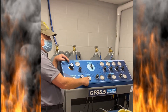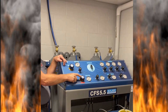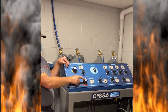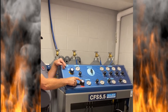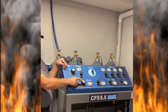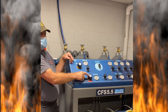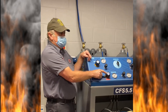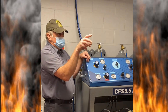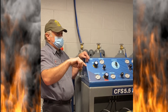Our regulated pressure is set to 4,500. If you need to make a change for that, you turn this down — power clockwise — and adjust it up. If somebody turns it up to 4,700 and we want 4,500, we turn it down to 3,000 and adjust it back up to 4,500. Don't adjust it down — turn it down, then adjust it up.